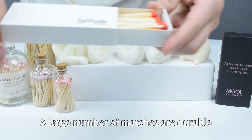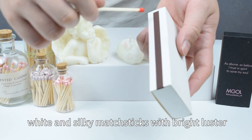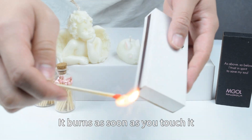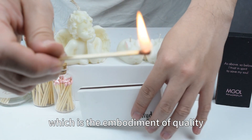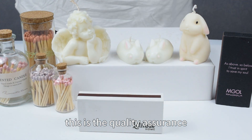A large number of matches are made from durable, selected species of small poplar wood, resulting in white and silky matchsticks with a bright luster. It burns as soon as you touch it — an embodiment of quality. The fire is soft and durable. This is the quality assurance.